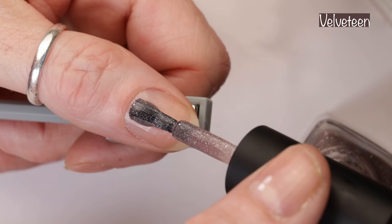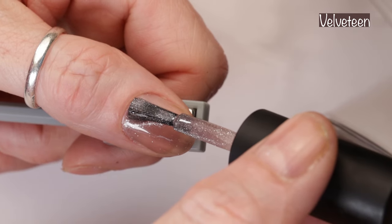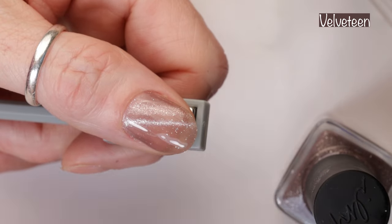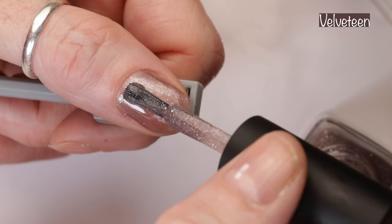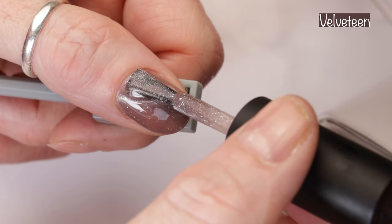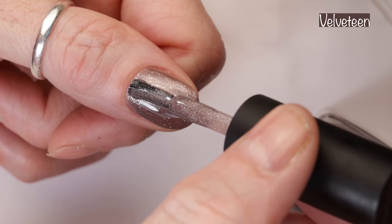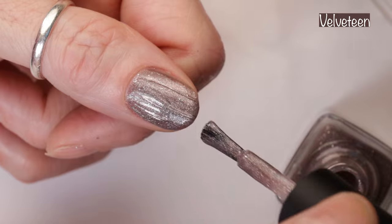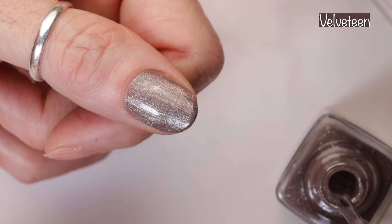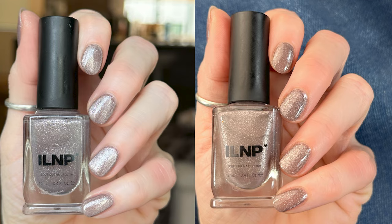And last but not least, because it's my fave from this collection, this is Velveteen. Velveteen is a brown magnetic holographic nail polish. It goes on to say, Velveteen's brown hue evokes the comfort of a plush fabric, warm and inviting, offering a touch of understated elegance. When a magnet is introduced, a magical display of silver sparkles awakens, leaping to the forefront of the earthy hue. And this one was probably the most opaque from the collection — this and the green. I did two coats here under the magnet, and then I did one more coat for the velvet effect. I love this polish. Here you can see how it looks in different lighting and in my skylight lighting.